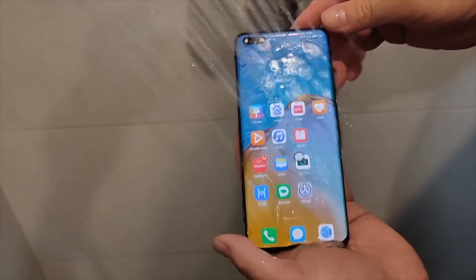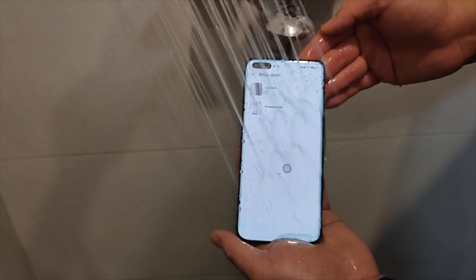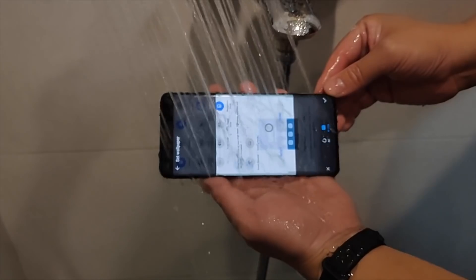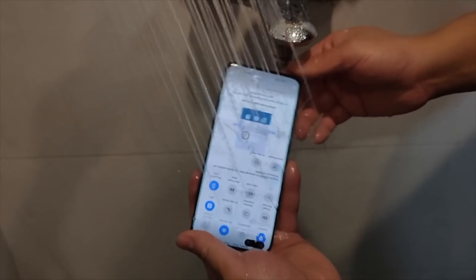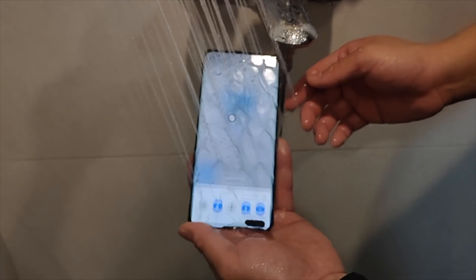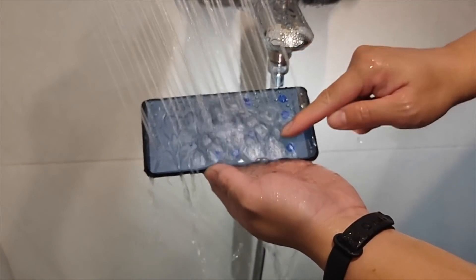How about creating a rainy day shower effect? Something we face quite often. Pouring the water is creating a screen response, but don't get panicked. The functionalities are still intact and they are working all right.